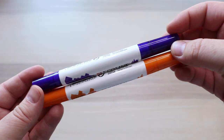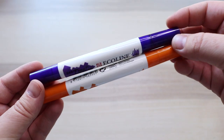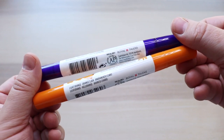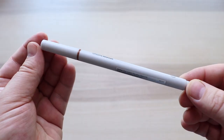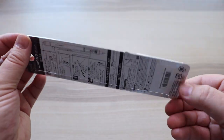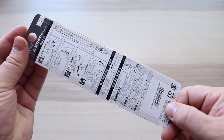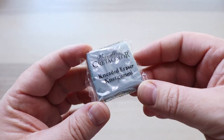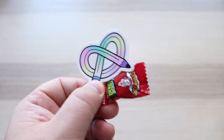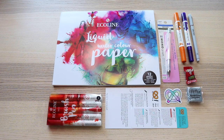We'll be using two Royal Talens Ecoline Duotip pens, which is an exclusive first look for ArtSnacks. I have the colours light orange and blue violet, a Winsor & Newton fineliner pen, a Tombow Pastel Mono Graph Mechanical Pencil size 0.5, and a Criticolor kneadable eraser. We have the sticker and the snack — let's get everything set up to play and begin.